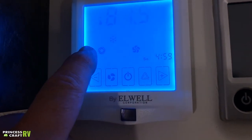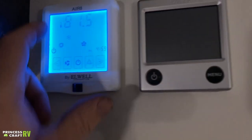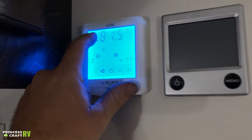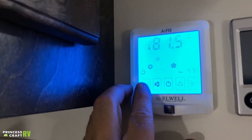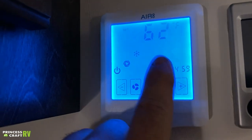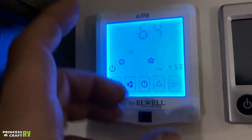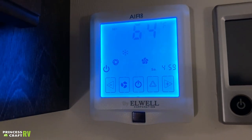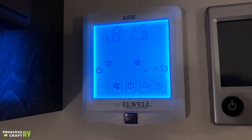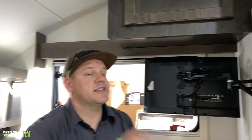There is also a recirculate mode — kind of the same thing as your car. You can see up here your cabin temperature. If you go and touch your temperature buttons, that's going to show what you're trying to achieve. Right now it says 64 but the cabin temperature is 81 degrees. The Air 8 control has a lot of other features to it, so look for our other video on that.